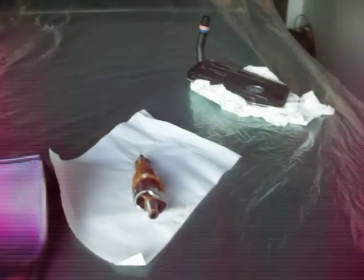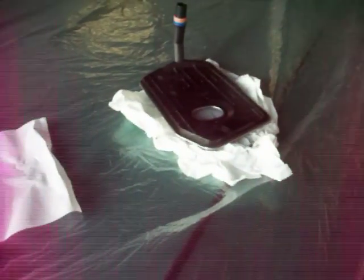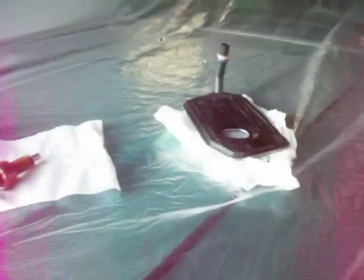Well, spring seems to be in the air finally, so of course that brings our attention to our old cars once again. Winter has been spent doing some modifications, painting, and trimming of this big Oldsmobile station wagon.